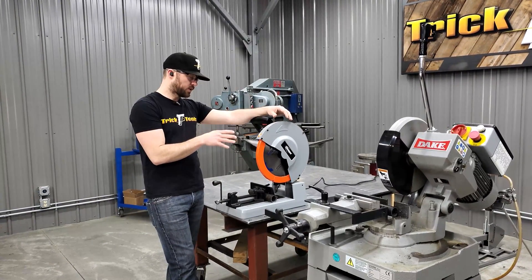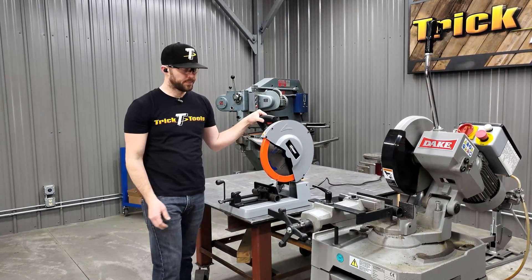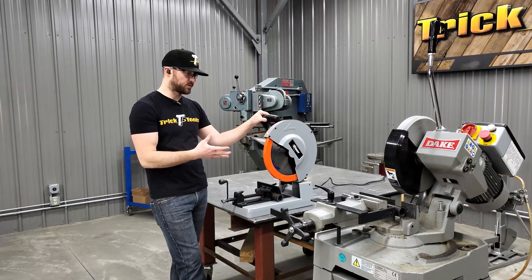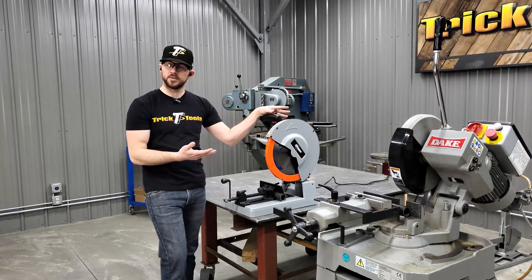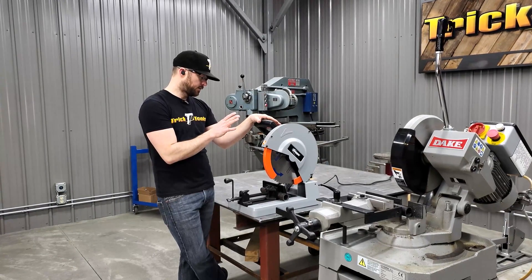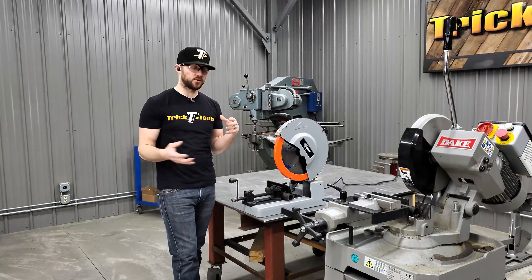When you're looking at these saws on our website and trying to figure out whether you need a cold saw or a TCT saw, some things to consider are how much you're going to be using the machine and what your intentions are for your cuts. A TCT saw like this Slugger machine — we also sell the Evolution line of TCT saws — is something to consider for portability. If you need to easily move it around a job site or a large facility, this is a great machine for that.